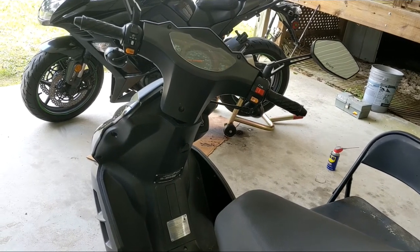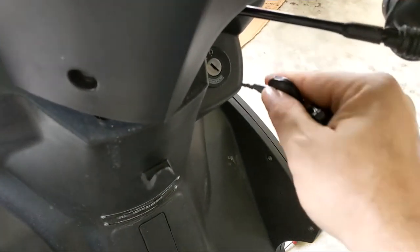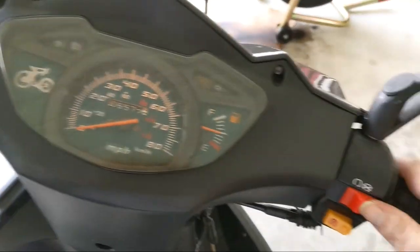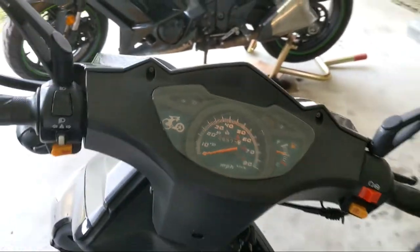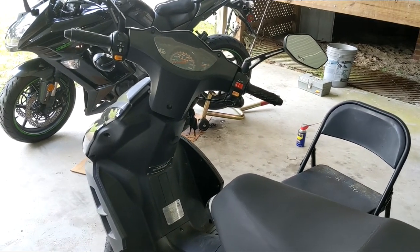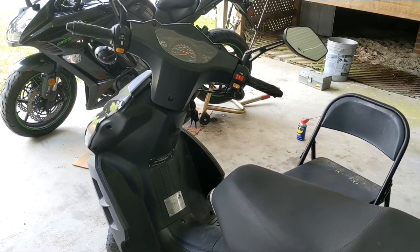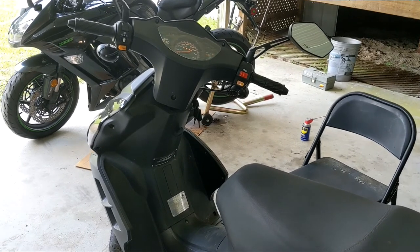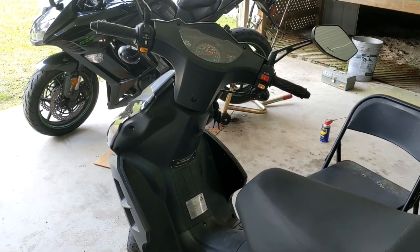All right guys, moment of truth. I'm exhausted. Let's get this party going — put the key in. I can see some lights, that's good! Yeah buddy — looks like Becky, aka the Wolf V150, is back in action. I don't know, as long as this battery keeps her firing up that's all that really matters to me. Still disappointed that some acid was missing, but hey, as long as it works. Anyway guys, thanks for watching and I'll catch you next time.